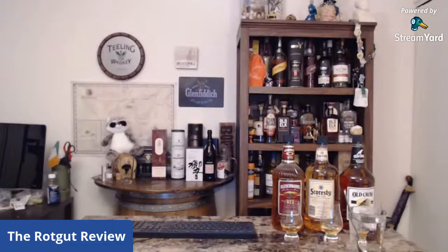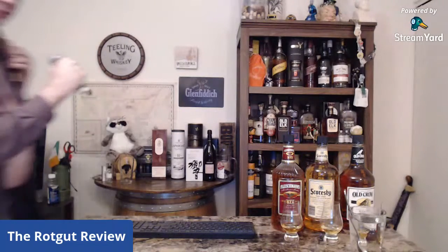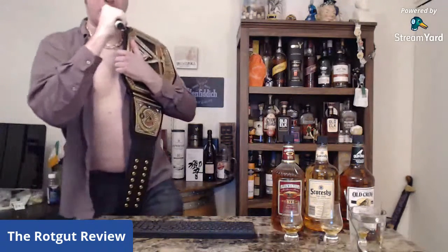If you smell what the Rot is drinking, the Rot says know your booze and put whiskey in your mouth. Welcome, ladies and gentlemen, to the most electrifying channel on WhiskeyTube, the Rot Gut Review, starring yours truly, the Rot — five-time champion of the World Whiskey Federation.